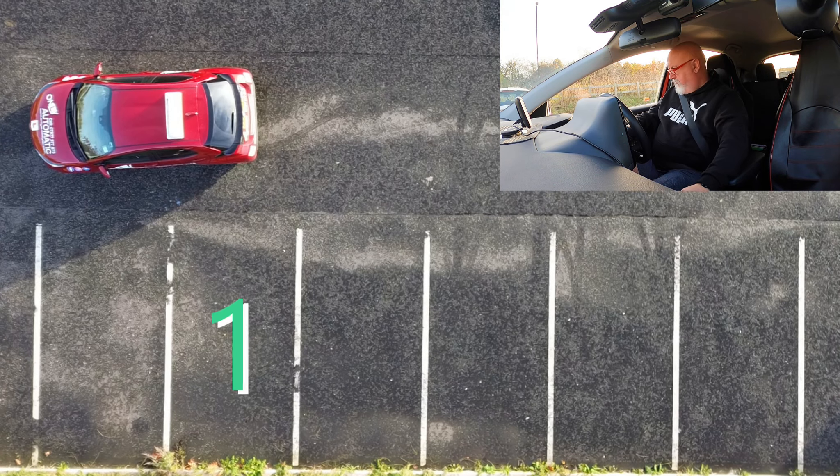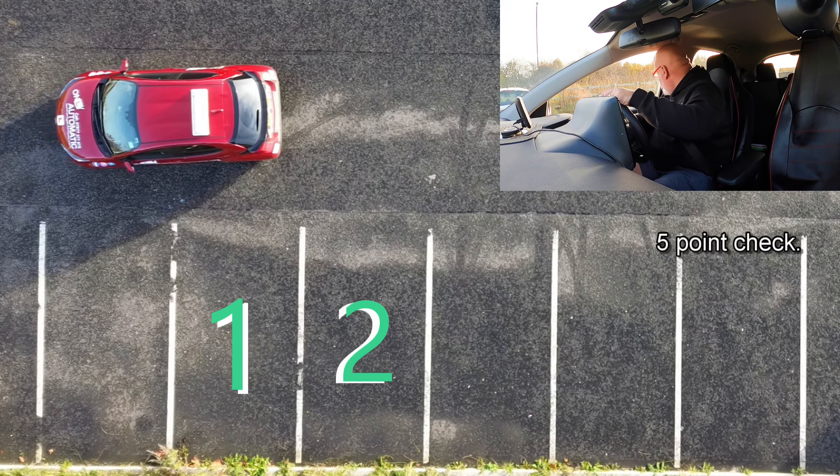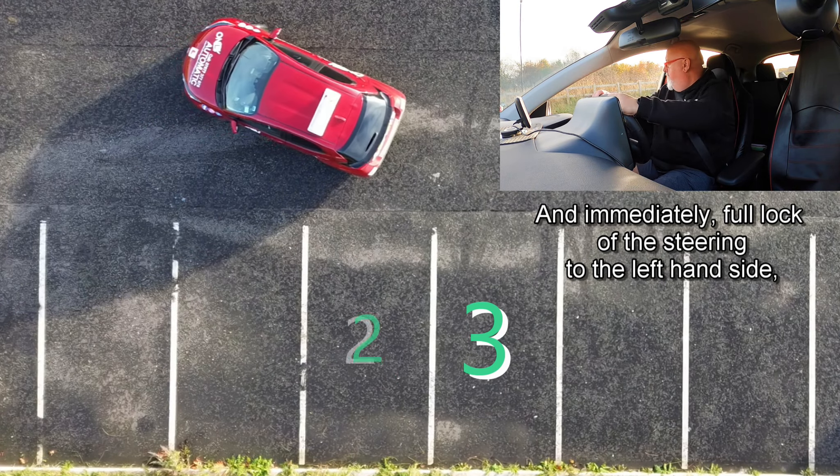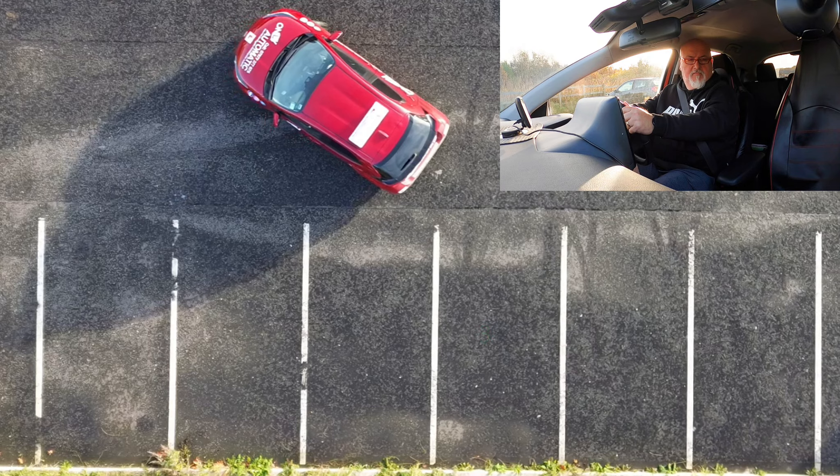Stop the car, engage reverse, five point check, start to move and immediately full lock to the left hand side, reversing backwards.